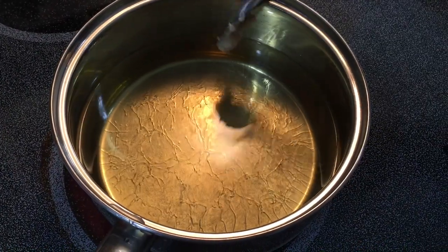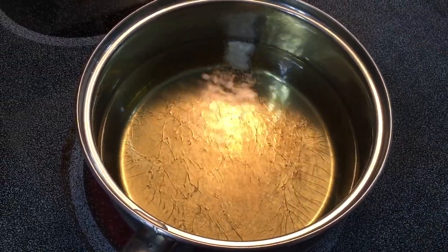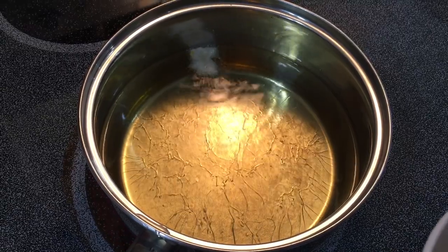To test to see if your oil is hot enough, drop in just a little bit of that mixture. If it floats to the top like this, it's ready to go.